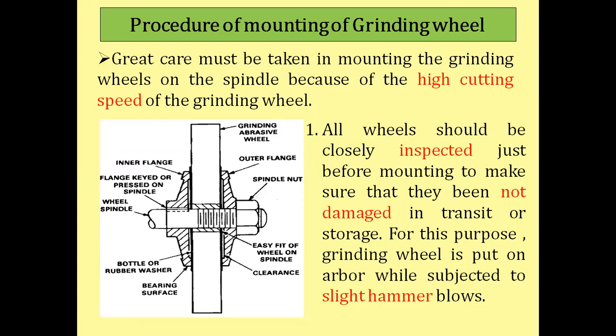The grinding wheel rotates at high RPM, so if the grinding wheel is damaged or not properly fixed on the spindle of the grinding machine, this may cause a serious and dangerous accident, damaging both the operator and the workpiece. For that purpose, the grinding wheel is properly tested before mounting on the spindle, and after testing it is fixed using the proper procedure.